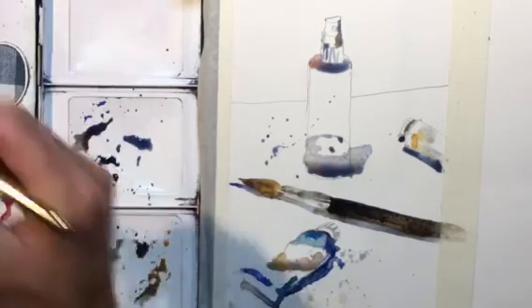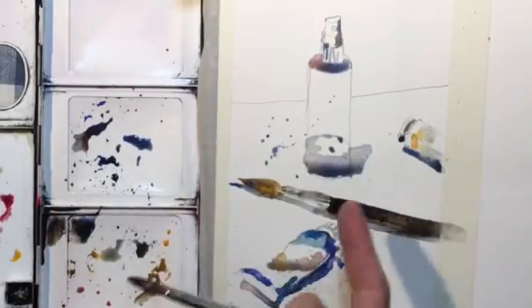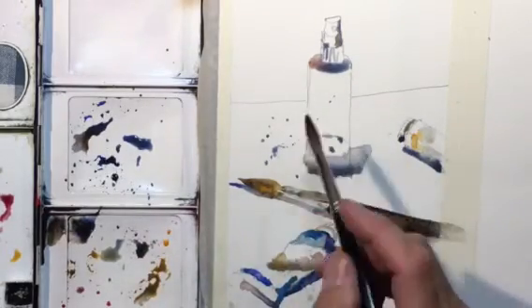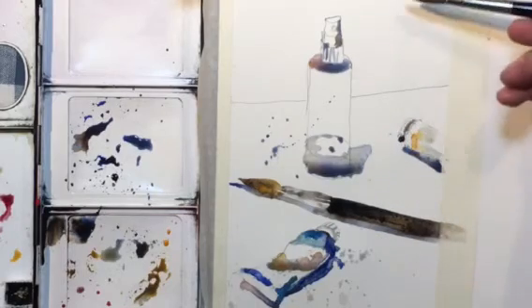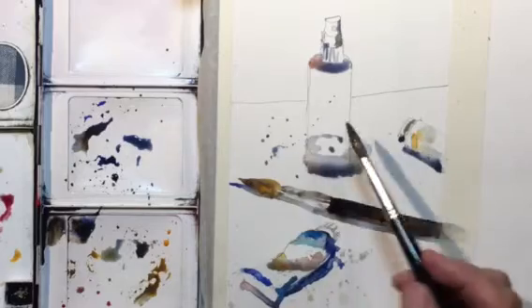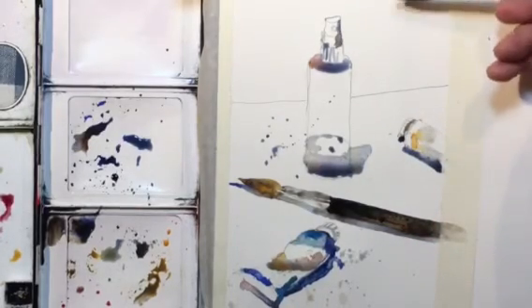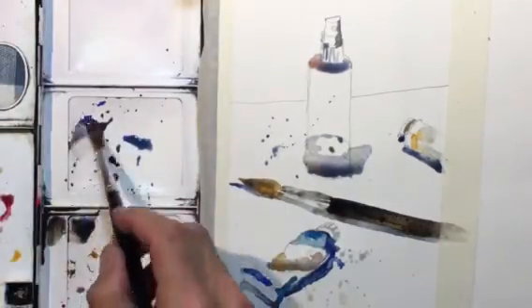All these paint tubes, brush, and squirt bottle are set up on some white foam board. I have it set up with the base and then another white foam board leaning against something to give me my backsplash, so to speak.